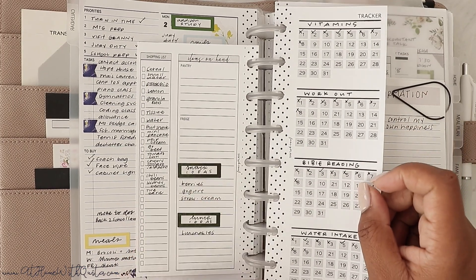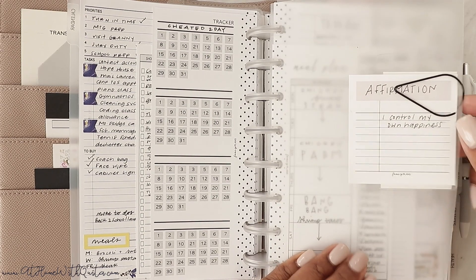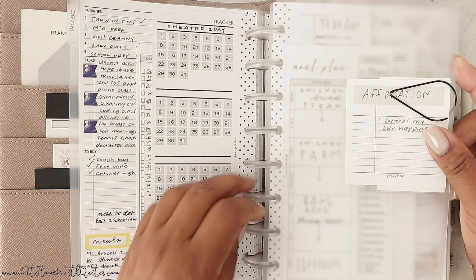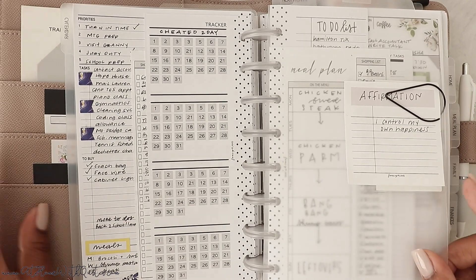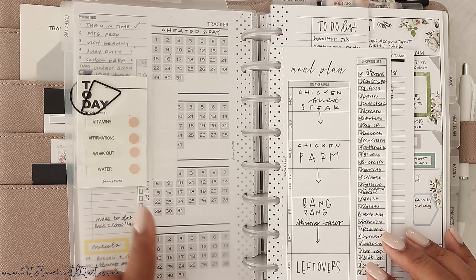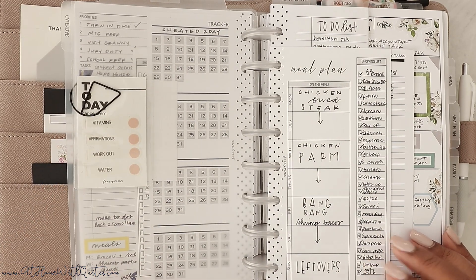I used the watercolor floral sticker book from the shop to decorate this particular spread, and I popped in my meal planning insert as well as my tracker. The tracker stays in here for the whole entire month — I just transfer it from week to week. I have a little sticky note with an affirmation and one of our teardrop paperclips. At the top I put a frosted top tab with a sticker that says 'today' so I could easily get to what day we were on, and the affirmation says 'I control my own happiness.'